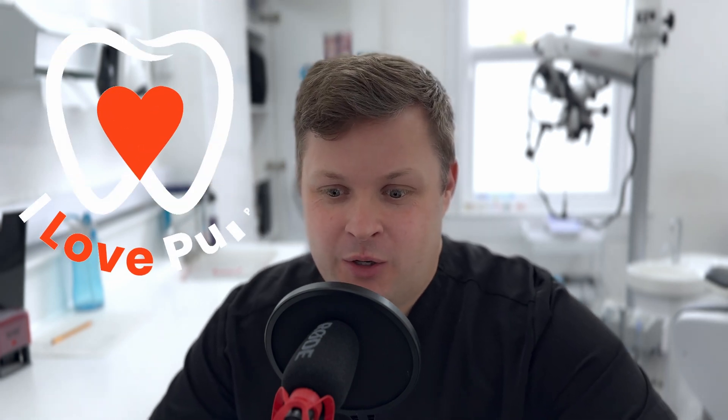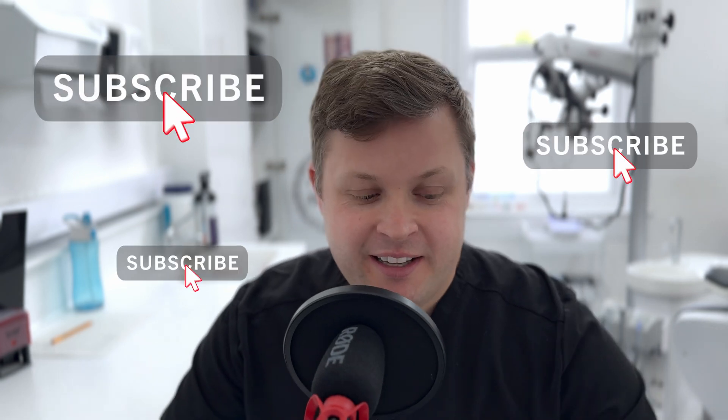Hello, how are you today? How's things? So we've got a case today that I think maybe 50% of you will say this is a good case and maybe 50% of you will say no, that's not been done very well at all. It's a really interesting case and I want to showcase this tooth because it shows up a lot of difficulties that you can have when doing a re-root treatment.